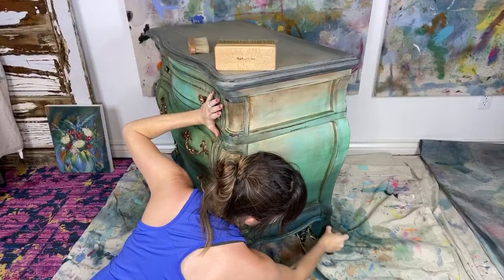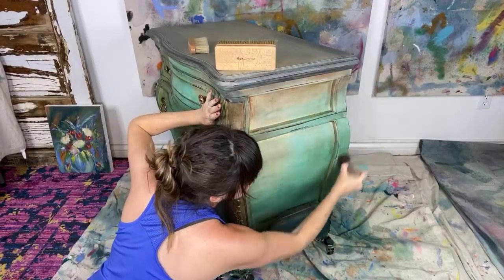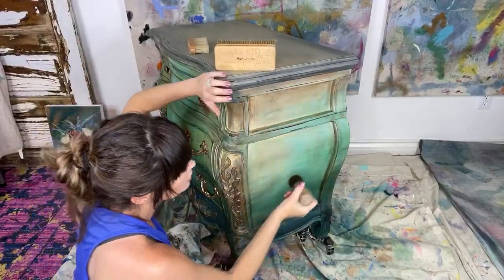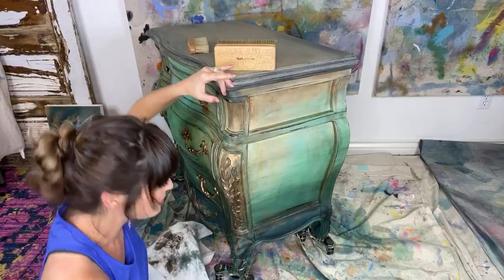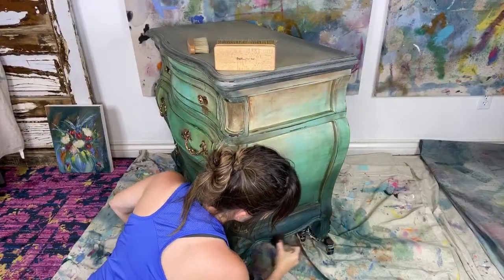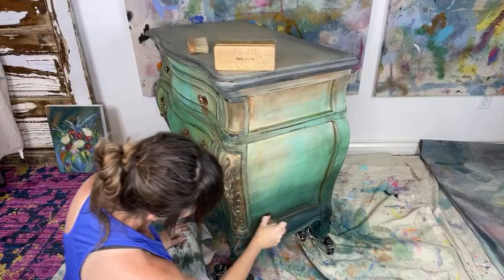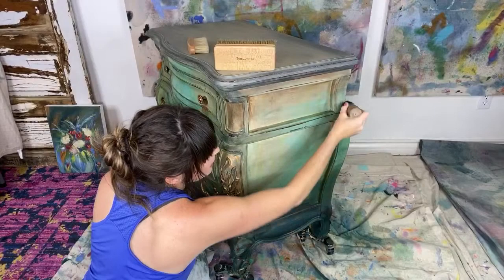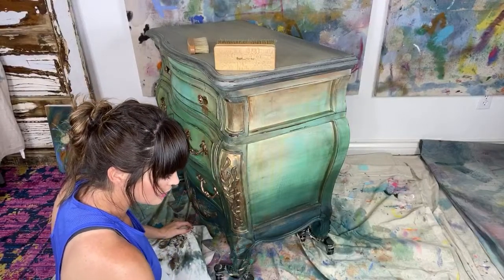We try to be on here every Wednesday and Sunday for sure, but we pop on other days as well — we like to keep you on your toes, throw you a little curveball. We've done our walk, we've done our watering, and I actually got everything done today that was on my to-do list, which is always a bonus. Matt, how many packages did you ship today? I wish we had 14, 15 packages to ship.